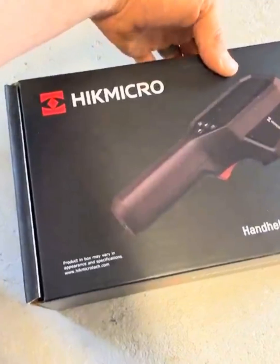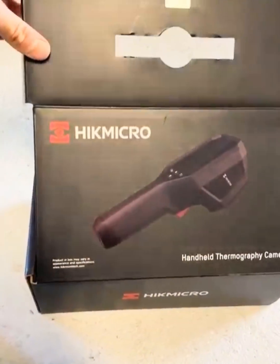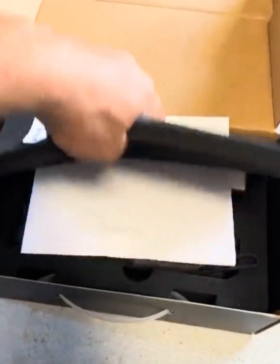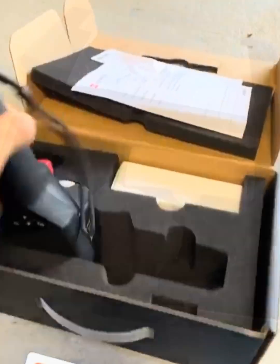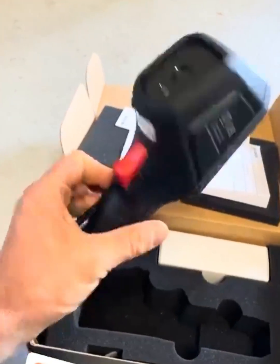I'm going to show you this awesome package I got from HIC micro — it is a new infrared camera. This is the unboxing right here, so let's see what this thing is.